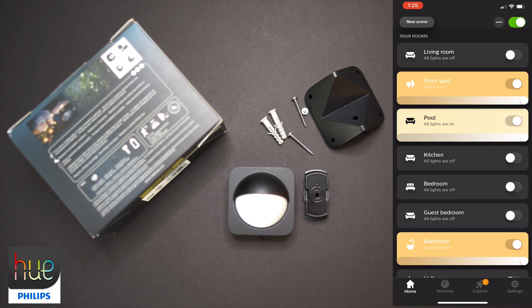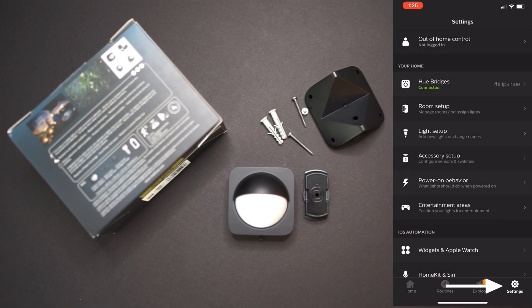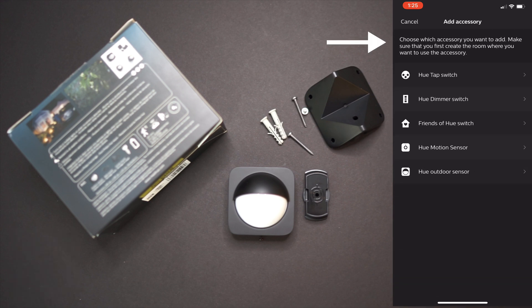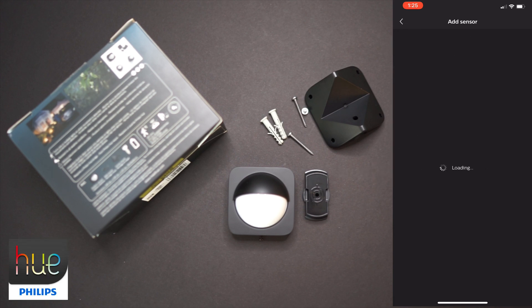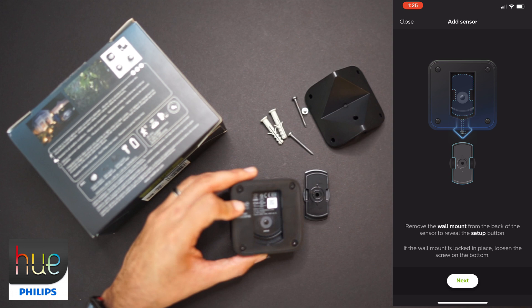In the app, go to Settings and then Add Accessory. Under accessory setup, select Add Accessory at the top. You want to look for the outdoor sensor all the way at the bottom — Philips Hue outdoor sensor. It will tell you to remove the wall mount from the back of the sensor to reveal the setup button.